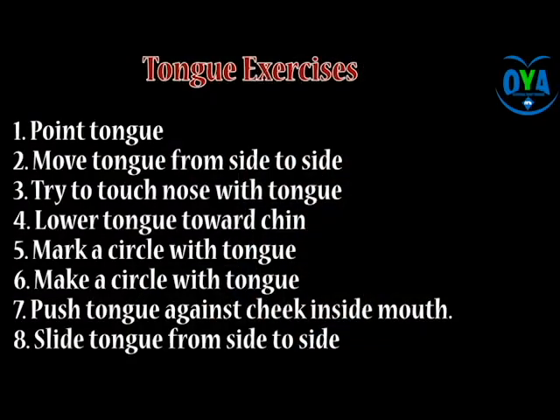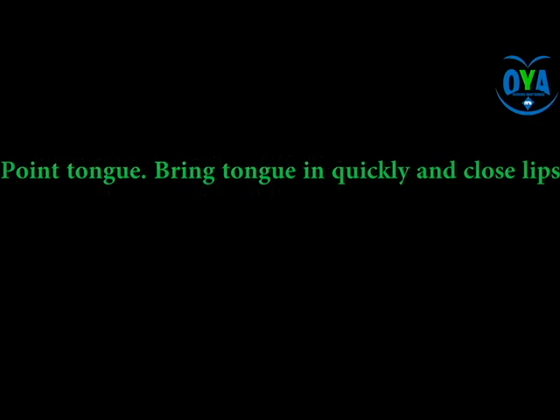The fourth set is tongue exercises. For this lesson, observe the demonstrations.